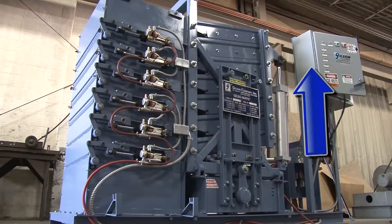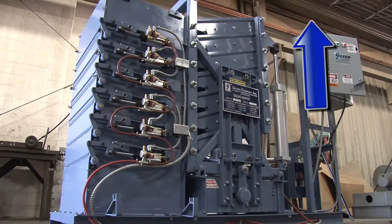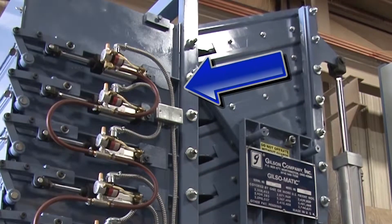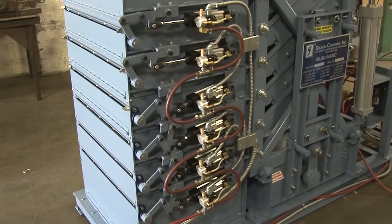After each batch is screened, air-actuated cylinders tilt the screen decks and fine collection pans to discharge fractions into individual collection chutes, with each chute independently powered for total control release of holding material.